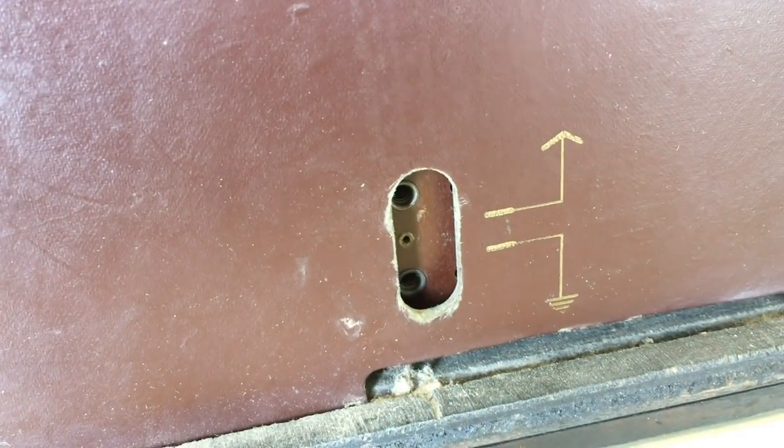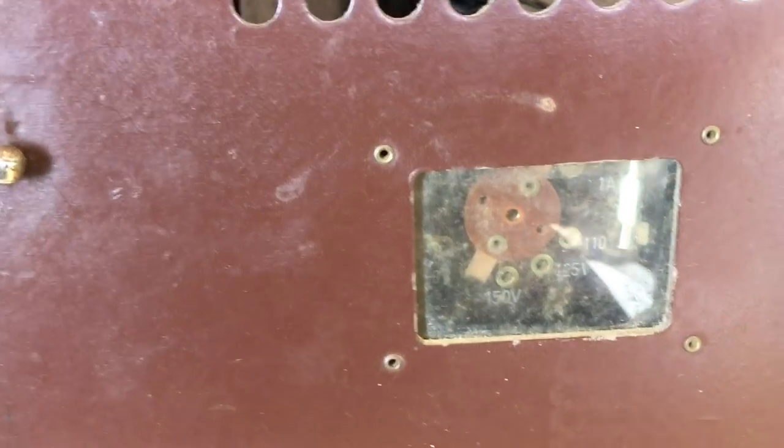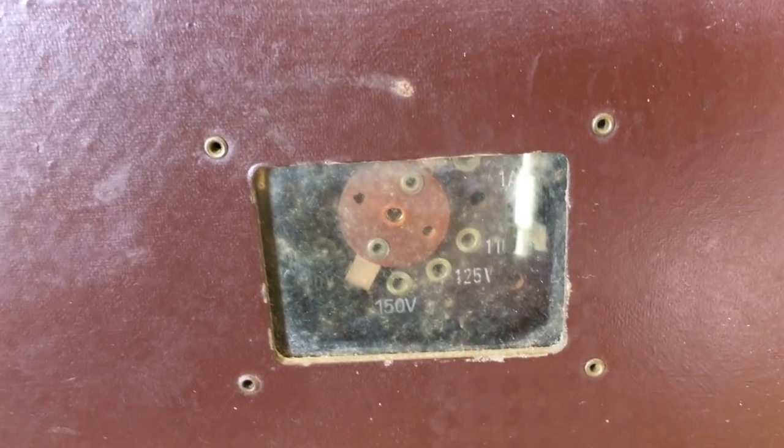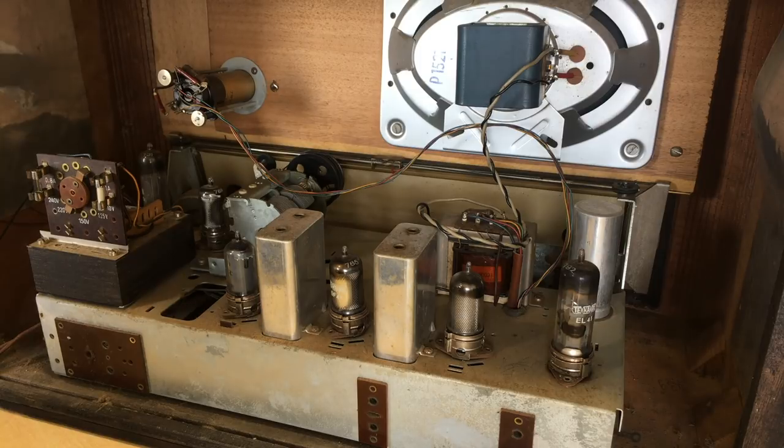It should be fine — it shouldn't be too difficult if we've got the schematic, and I believe it's on the bottom. There's the antenna and ground connection, and the supply voltage selector. Now let's open it up and see what's inside. It's actually a fairly small set.